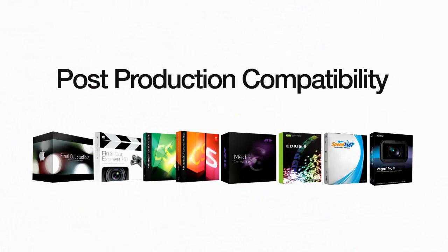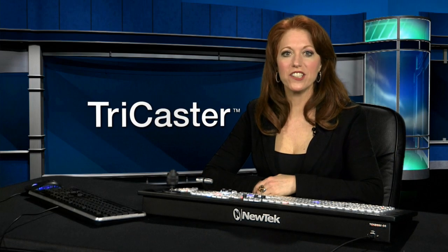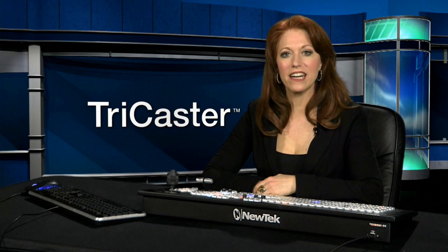Just load the files right into Final Cut, Premiere, Avid Media Composer, and other popular editing programs. ISOCorder technology is a powerful feature that greatly reduces time in the edit process.